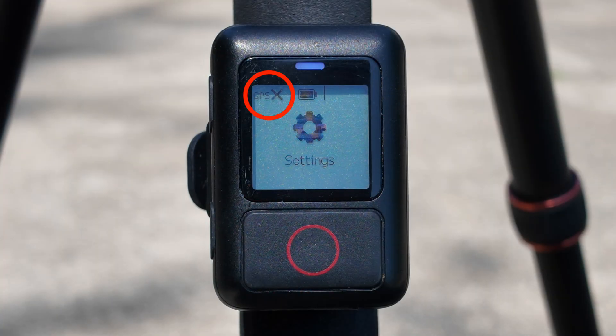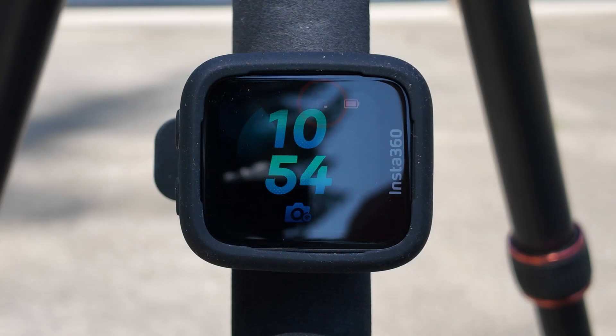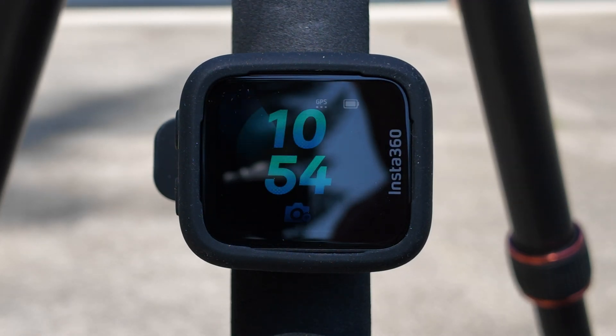GPS acquisition time can vary drastically from just a few seconds to even a couple of minutes, and will vary depending on where you are and what kind of view you have to the sky. I tried to do some testing on this, but the acquisition time was just too inconsistent. Regardless of which remote you are using, be sure to keep an eye on that GPS status at the top of the screen and make sure you have a GPS signal fully acquired before you hit the record button. Keep in mind also that the remote must have good visibility to the sky. If you are in a built-up area with lots of tall buildings or a densely forested area, you may encounter signal dropouts. If you are inside a building, you are highly unlikely to get a GPS signal at all, and even if you have the remote inside a vehicle, you may occasionally encounter signal issues.